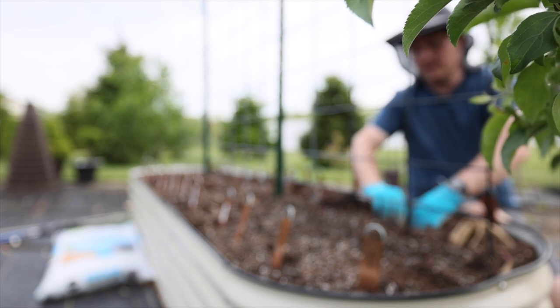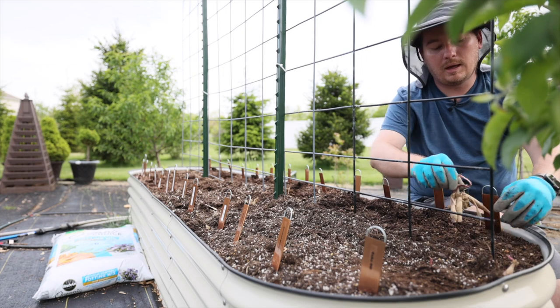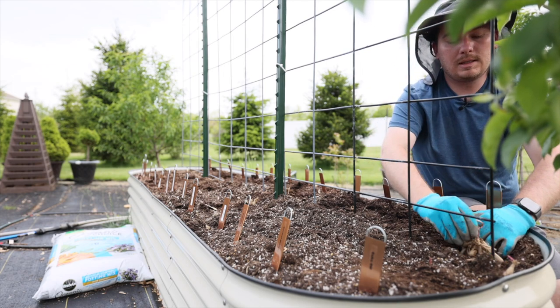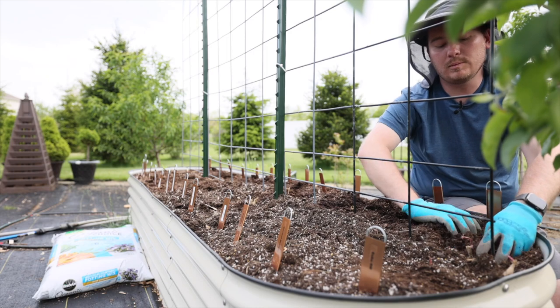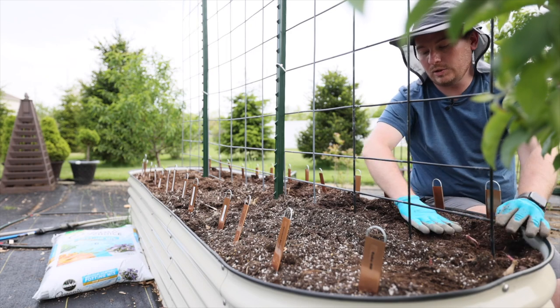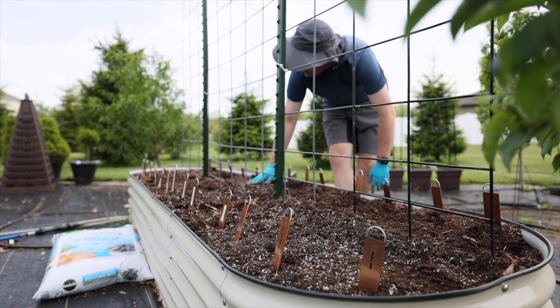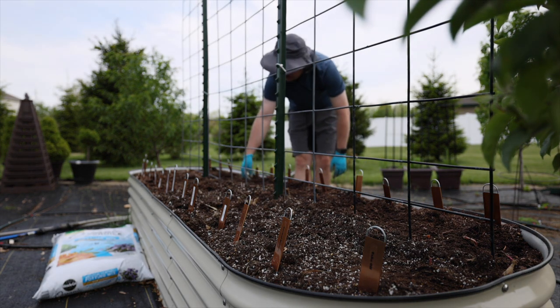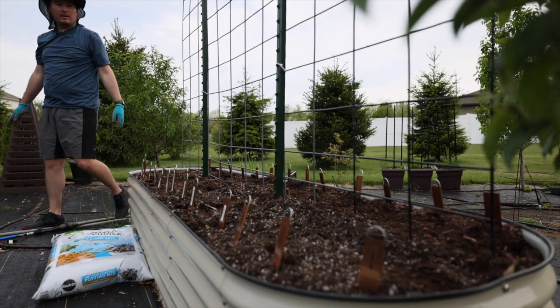I've actually ordered another bed from Vigo Gardens and it's supposed to arrive in the next week or so. I'm going to put it in the vegetable garden so I can plant some more greens. One thing I have an issue with is I fill my vegetable garden with so many tomatoes and peppers that I don't have a lot of area for greens, so I'm going to use that new bed primarily for greens.